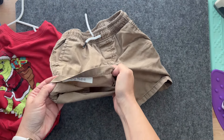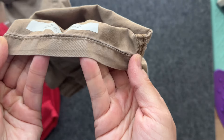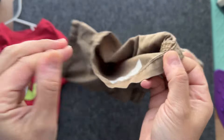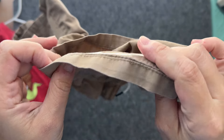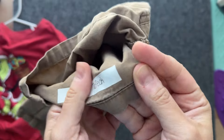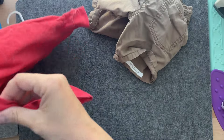After washing it a few times, this is what the label looks like. As you can see, it wrinkled with the fabric as well, but it did not come off at all. It still has a very little bit of stretch, but you cannot see that from the outside of the piece of clothing, and it's pretty much secure.